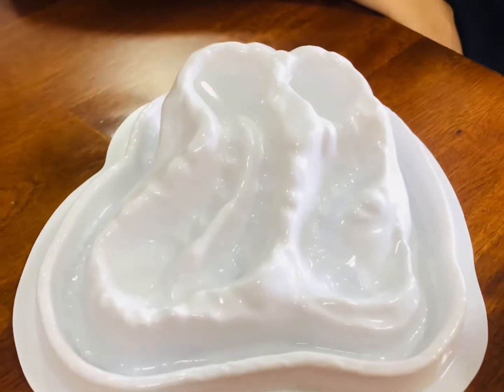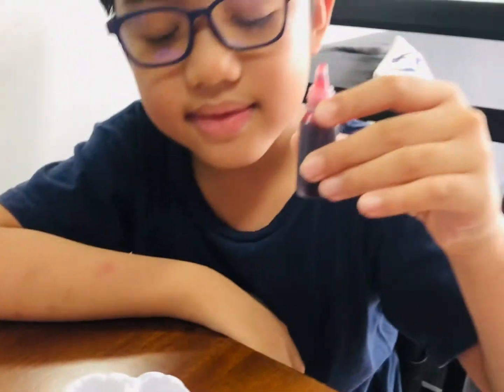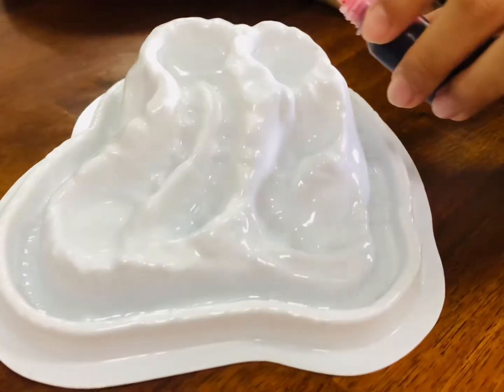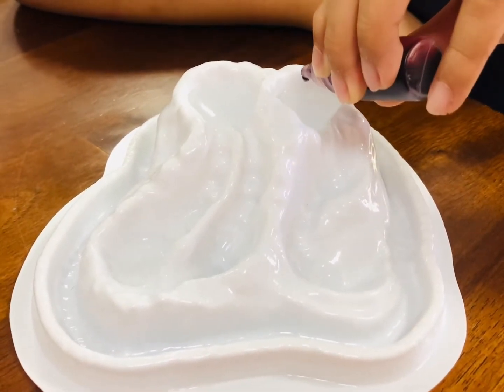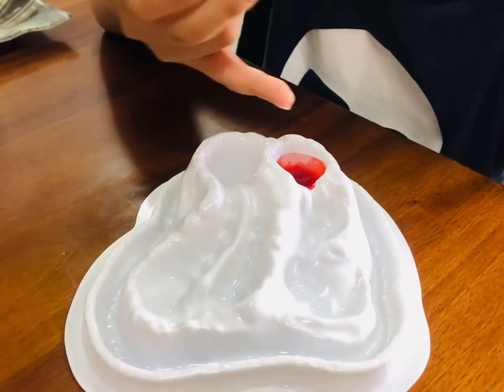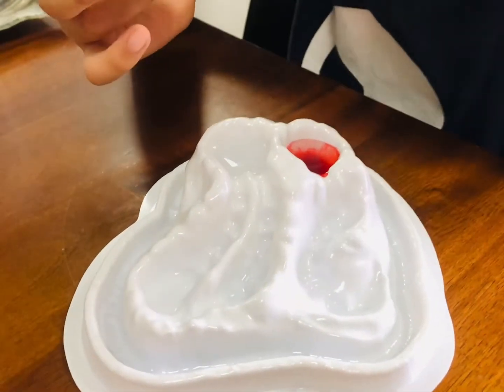So I poured the vinegar already and I'm going to use this red dye just like it's lava. I already put the red dye in the other one — I'm going to put one here.